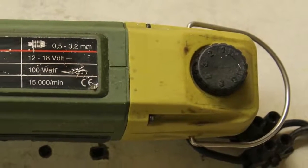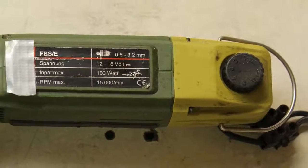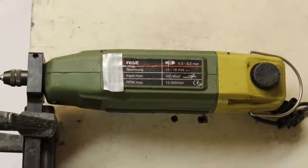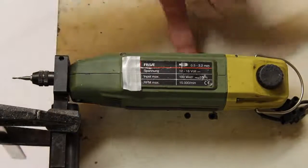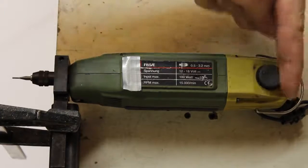All motors have a speed control. The 100W motor is connected to a 12V DC power supply. After turning it on, it runs with maximum speed, and as you can see, the speed control is obviously broken.